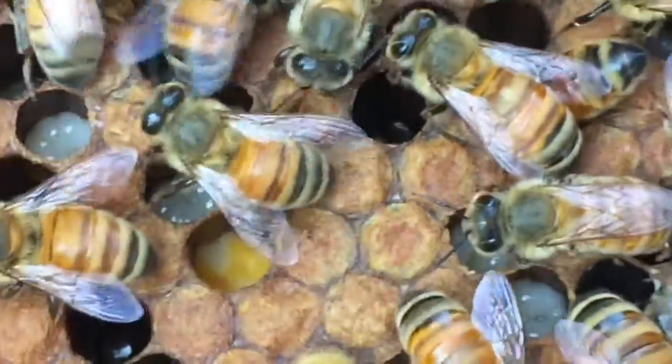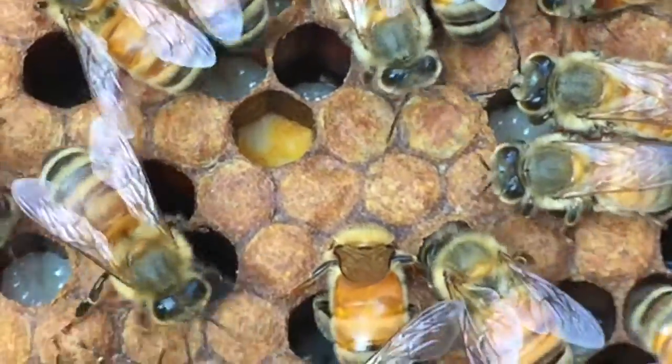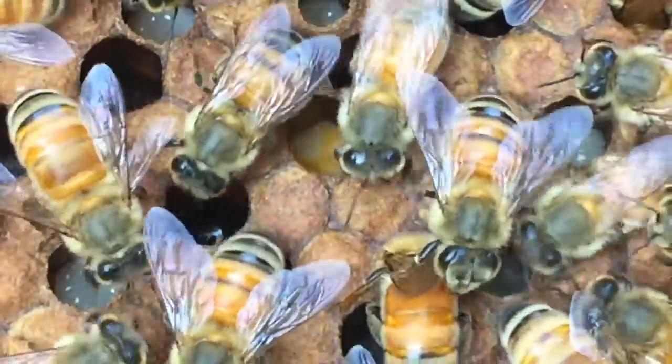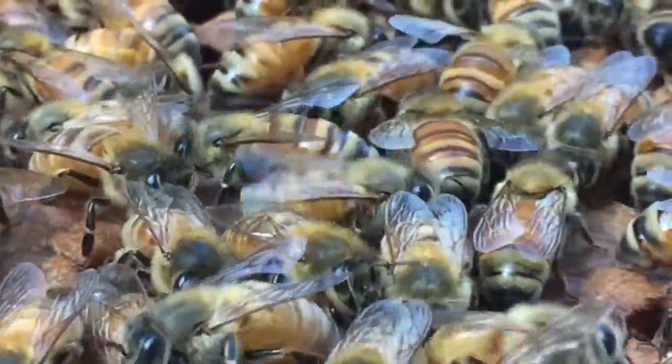Oh my god, Andy, look at that! He just dumped the honey on top of it — did you see that? He dumped yellow on it!